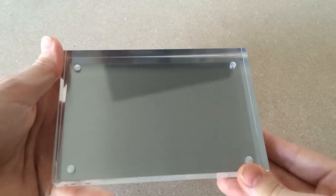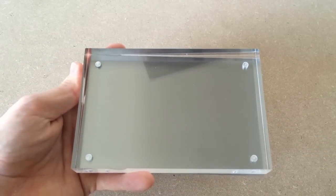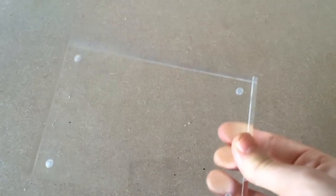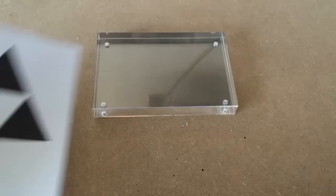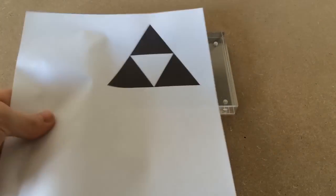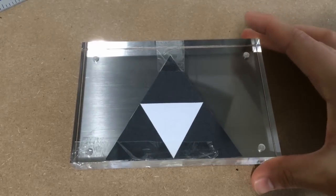I began with this 18 millimeter thick acrylic picture frame with a magnetic back, once again purchased from Amazon. I printed out the triforce design, sized it up, cut it out, and then stuck it onto the acrylic to use as a guide.